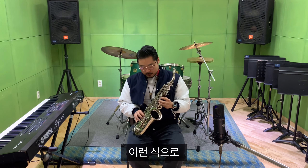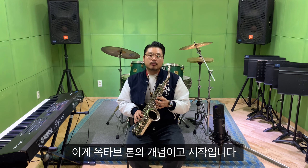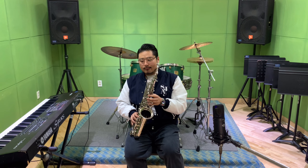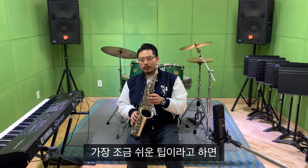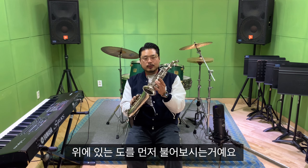백고동 소리 났는데, 옥타브 톤이 나는 거죠. 이게 옥타브 톤의 개념이고 시작입니다.